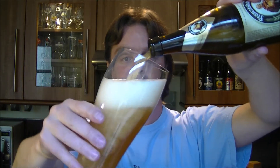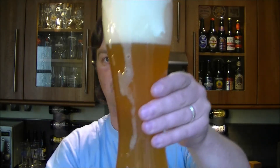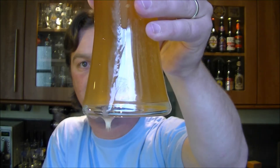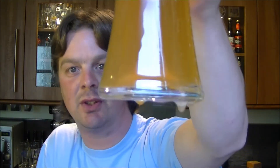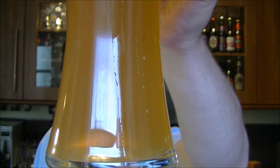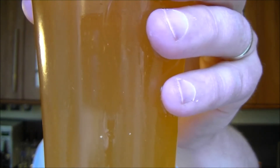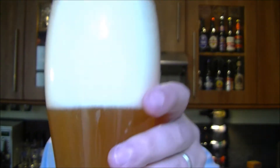Always stir up the sediment in a wheat beer — whoa, look at that, loads of sediment in there! And look at the carbonation — loads of rushing carbonation in the glass there. It's got a four-finger head on it, a white fluffy head.